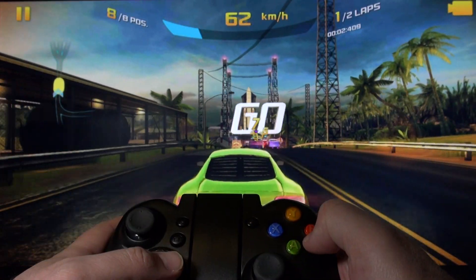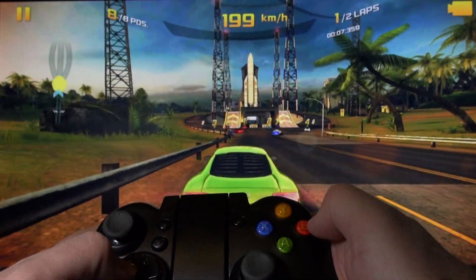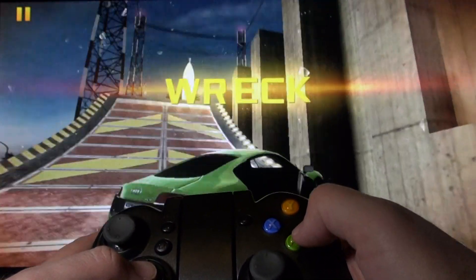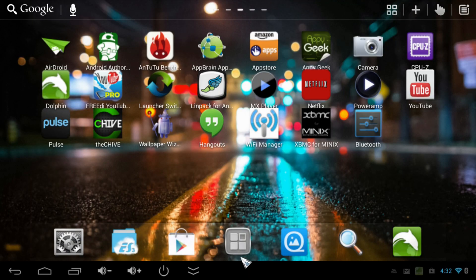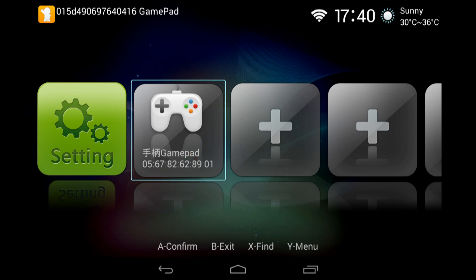In Asphalt 8, I could never get this controller to fully work with the game. I would connect it with Bluetooth, adjust the inputs, and it just wouldn't fully work — some buttons would work, others wouldn't. Until I installed this software called OpenPad Union on the Android mini PC, and then it worked really well in Asphalt 8. I'll put a link to this software in the video description down below.